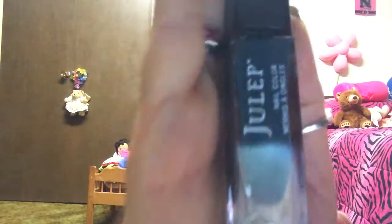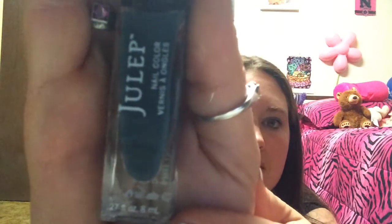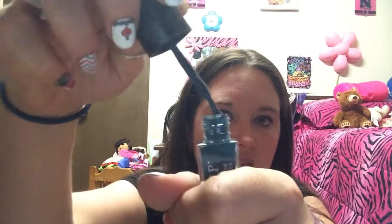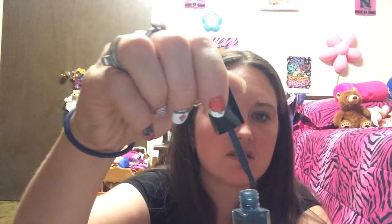I got a kind of greenish color. It's called Ryan by It Girl. Let me get it out of there. It's kind of a green color — a really dark, like, forest green color. I'm not sure if I love that color or not. It has a satin finish, it says on there.